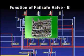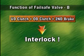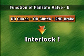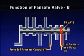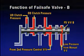Fail-safe valve B prevents simultaneous operation of two clutches and one brake — namely, the underdrive clutch, overdrive clutch, and second brake. If oil pressure is supplied simultaneously to the second brake, underdrive clutch, and overdrive clutch due to internal damage or breakdown of the oil pressure circuit, oil pressure of the second brake is automatically released by the hydraulic circuit of fail-safe valve B connected to each chamber.